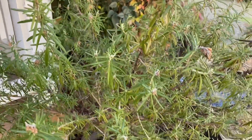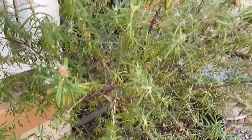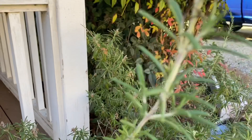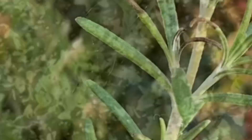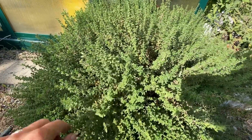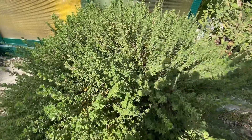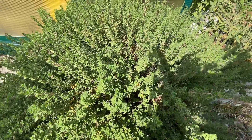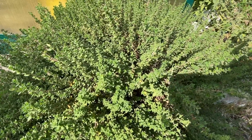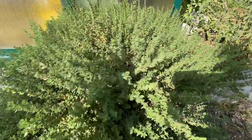The first thing I'm gonna grab is some rosemary that we're growing out here. Rosemary is super easy to grow — it's basically a shrub — so I'm just gonna cut the top part off. The next thing I'm gonna grab is some thyme. This stuff grows super easy too. You could probably grow this indoors if you're wanting to save a little money from going to the grocery store, plus fresh smells so good.